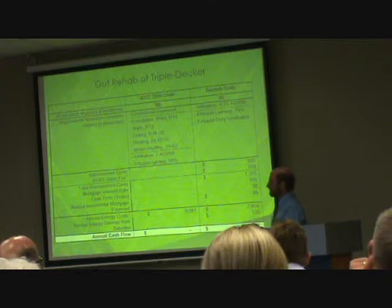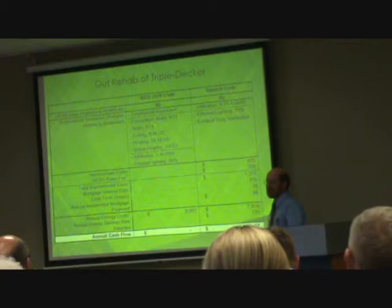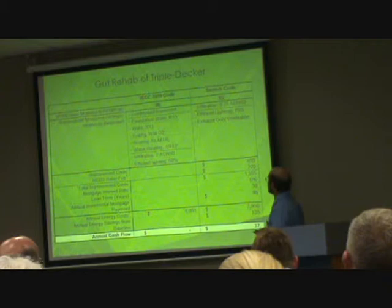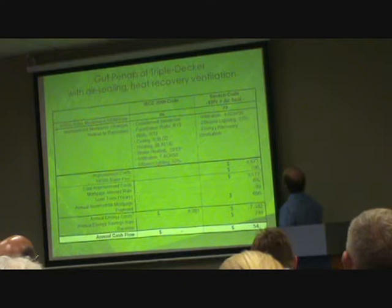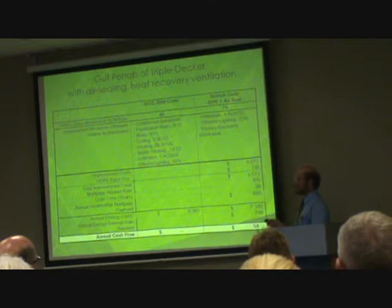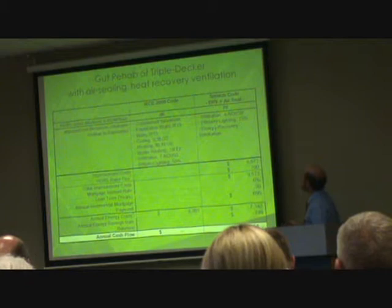You could go a little further — you're not required to, but you could try to seal up the house better, make it a tighter house, put more effort into the air sealing, and it would save you more money. But because you've done better air sealing and made the house tighter, you also need better ventilation, so you'd put in an energy recovery ventilation system, which costs a lot more.